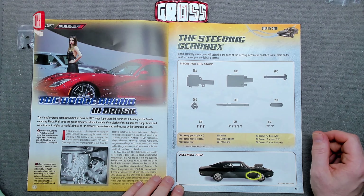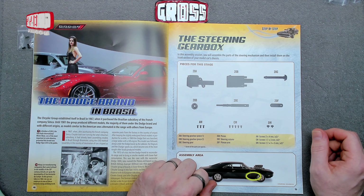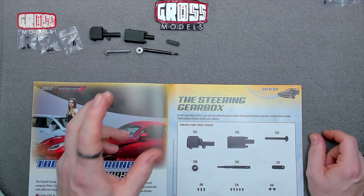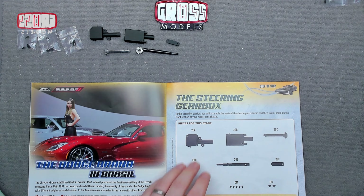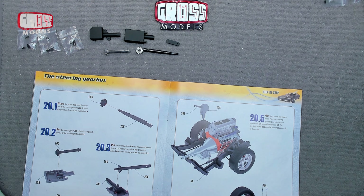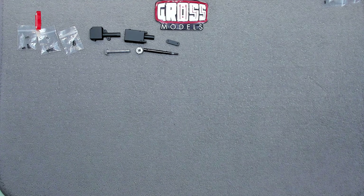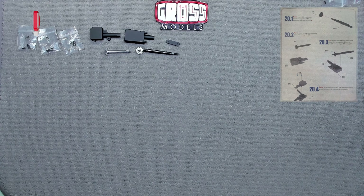The pieces for this stage include the steering gearbox pieces, steering gear pinion, steering column, and pitman arm. These parts are going to go together and connect into the engine. Eventually the steering wheel will be attached so you can turn it and it will turn the wheels. I'm assuming this is fairly realistic to how cars work, but I don't know how cars work so I can't comment on accuracy.